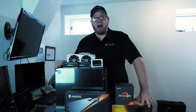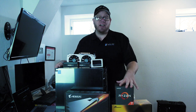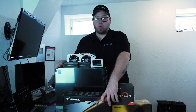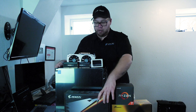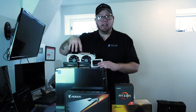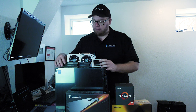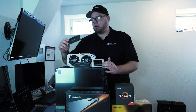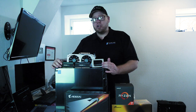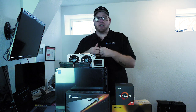Today we're going to be throwing in the 750 watt Seasonic power supply, the AMD Ryzen 2700X CPU, this B450 Aorus Pro Wi-Fi motherboard, the 6 gig Asus 1060 video card, a 512 gig Crucial solid state drive, and 32 gigs of the Corsair Vengeance RAM. Super stoked about this. You guys can find links to all of this stuff in the description below.